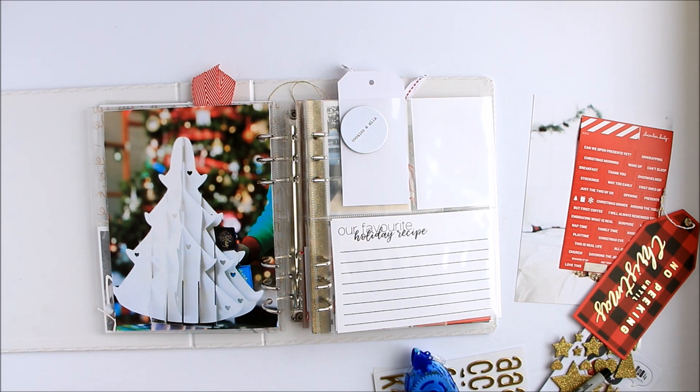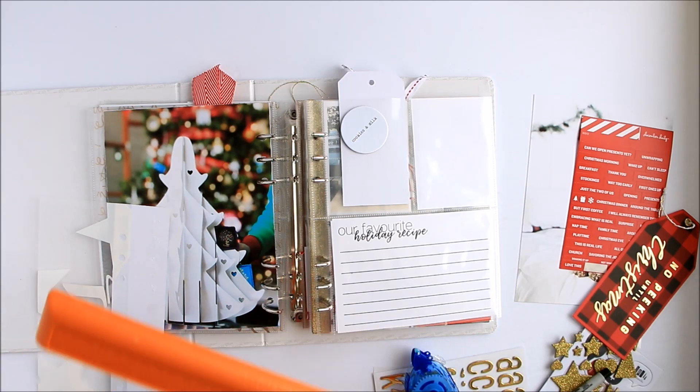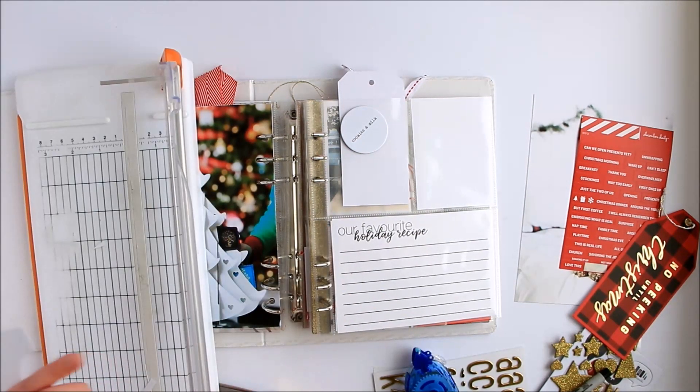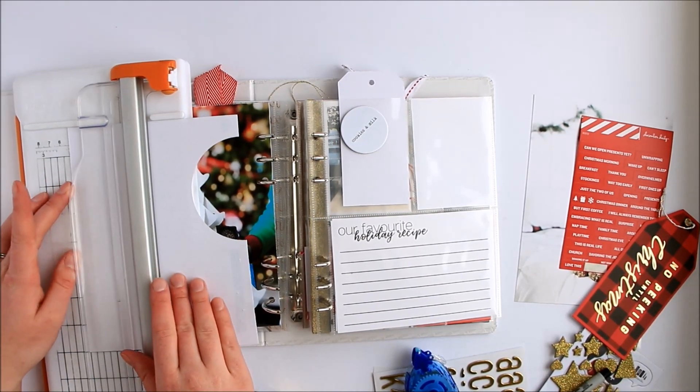I'm just going to trim the transparencies. I often make them the same size as the page protectors, and not the six by eight photo. So I'm just going to trim about an eighth of an inch or so off of both sides here so that it matches the size of the photo. And then I'm going to take that white — please measure, Amy — a full two inches. So I'm going to cut a little two inch strip from the plain white that I had the photo attached to. You can see I was reusing some stuff from yesterday here.